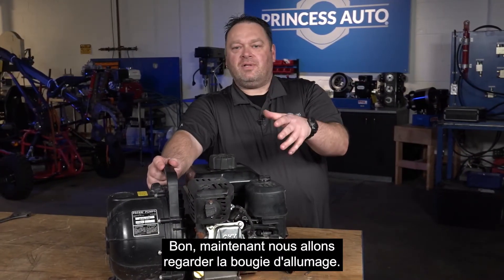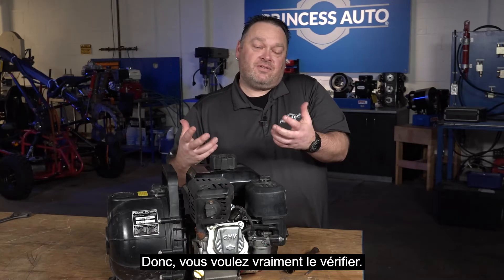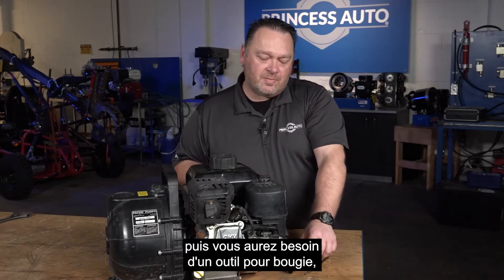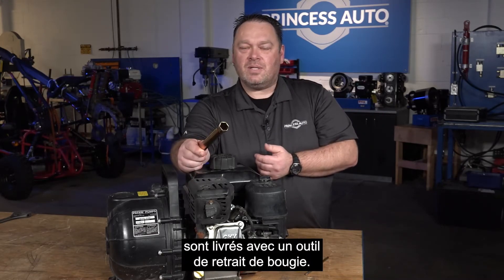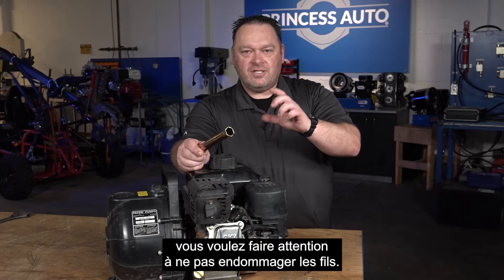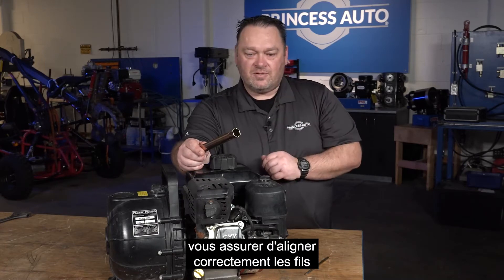Now we're going to look at the spark plug. You don't have to change a spark plug out every so many hours, but you do want to inspect them — maybe you're finding that your engine is running a little bit misfiring. If you're doing an oil change and some maintenance, basically just have a look at the spark plug. You do need to take the spark plug cap off, and then you're going to need a spark plug tool — there are sockets out there, and many engines, if you've bought them new, come with a spark plug removal tool. You do want to be careful that you don't mess up the threads. When you put it back in, you're going to have to be really careful to make sure that you align those threads properly before you tighten it down.